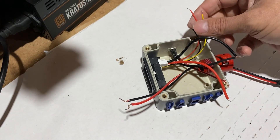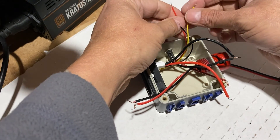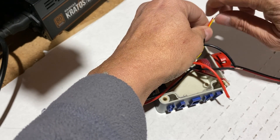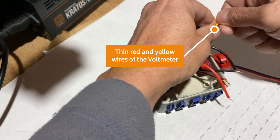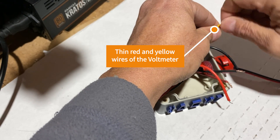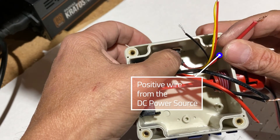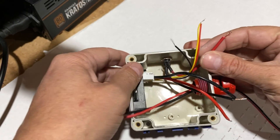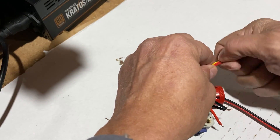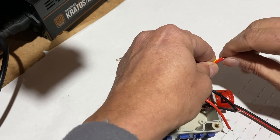Next we have to join together the thin red wire with the thin yellow wire coming from the voltmeter. Now join the positive wire of the female jack connector, where the power adapter will be connected, with the two wires we just joined together — the thin red and yellow ones.